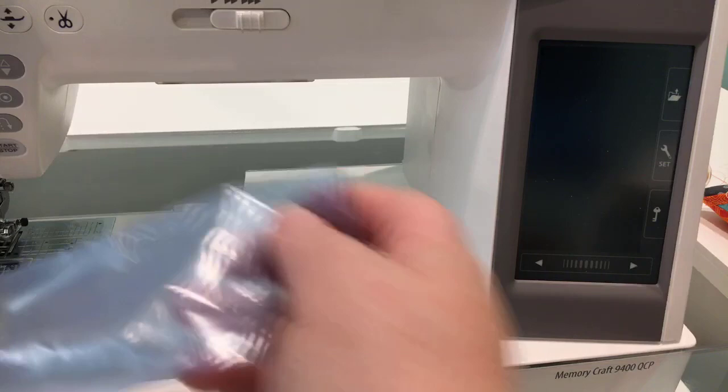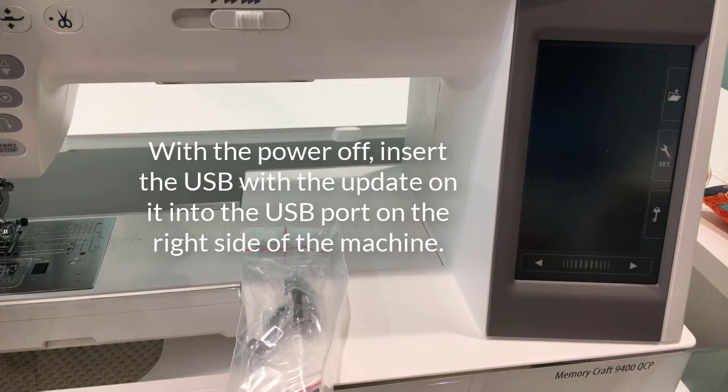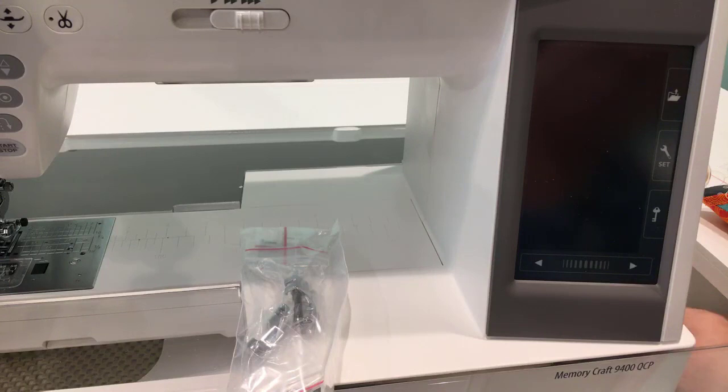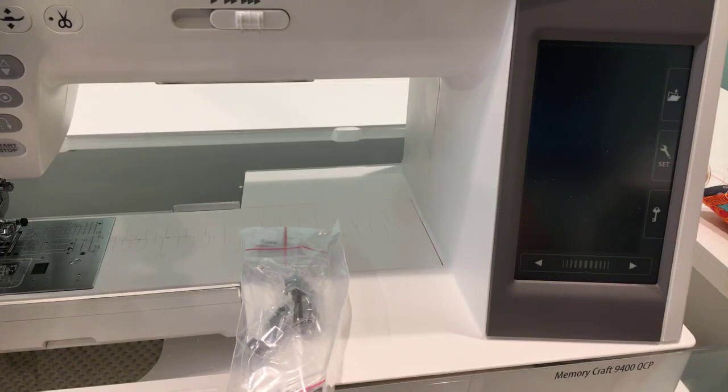Taking out my USB stick — my power is off now — and it says to insert the USB flash drive from the upgrade kit into the USB port of your 9400 QCP. Take the cover off and stick it in. It does say to use whichever port of your choice, though I've only seen one port on these machines, so that could cause a little confusion, but it's in there.